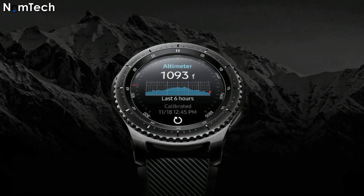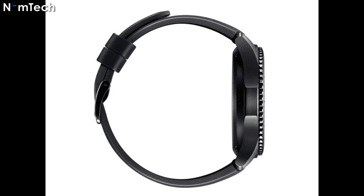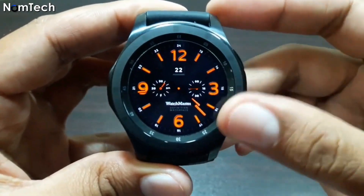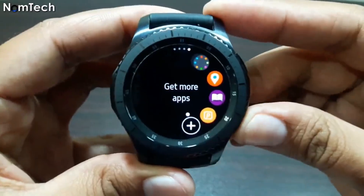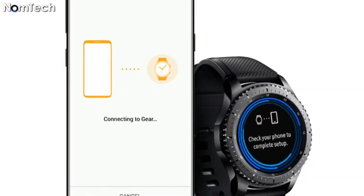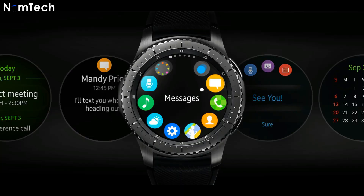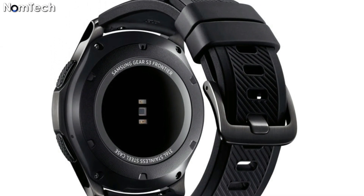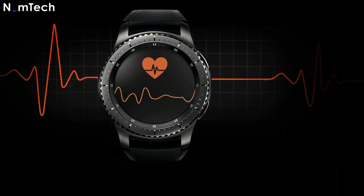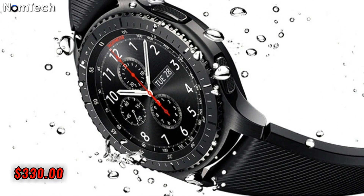Number three: Samsung Gear S3 Frontier. Samsung recently released a new series of Android watches with a lot of new features and enhancements. The Samsung Gear S3 Frontier is one of those watches. It is the most durable Android watch you will ever see, featuring a steel body and a stylish design. You can use it to pay bills and make other payments. It also has Bluetooth, maps, and fast charging. Price is $330.